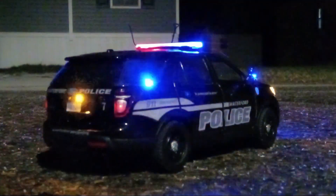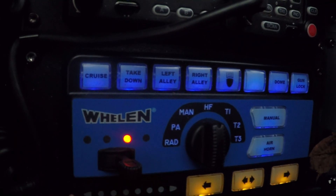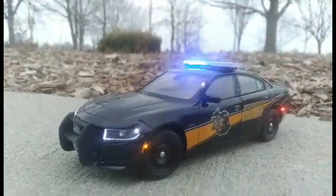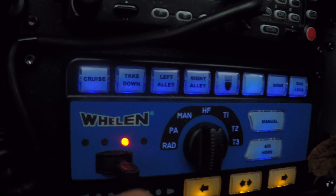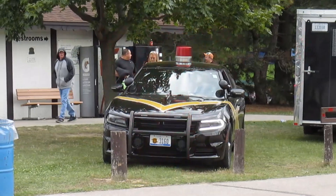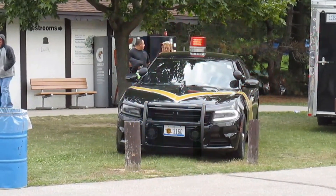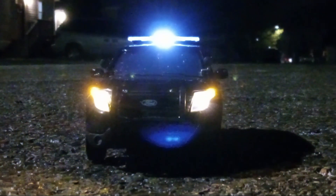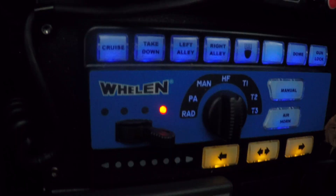Position one — most of the time this activates rearward facing lights only. Position two — it normally turns on the rest of the colored lights on the vehicle. And typically in position three, that normally activates any kind of white lights or siren into the pattern. Don't forget to take video of your takedowns and alley lights, as well as any kind of directionals if you have those as well.